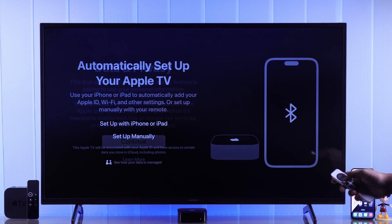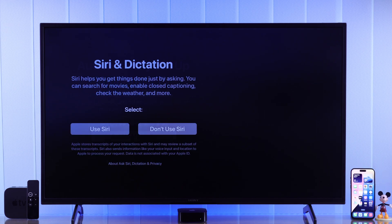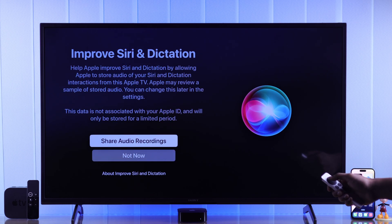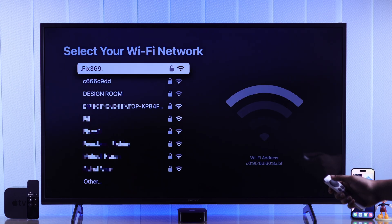Hit Continue. Then you'll be asked to set it up using your iPhone or iPad, or manually. We will go with Setup Manually. Select whether you want to activate Siri or not and if you want to share audio recordings, then connect to your Wi-Fi network.